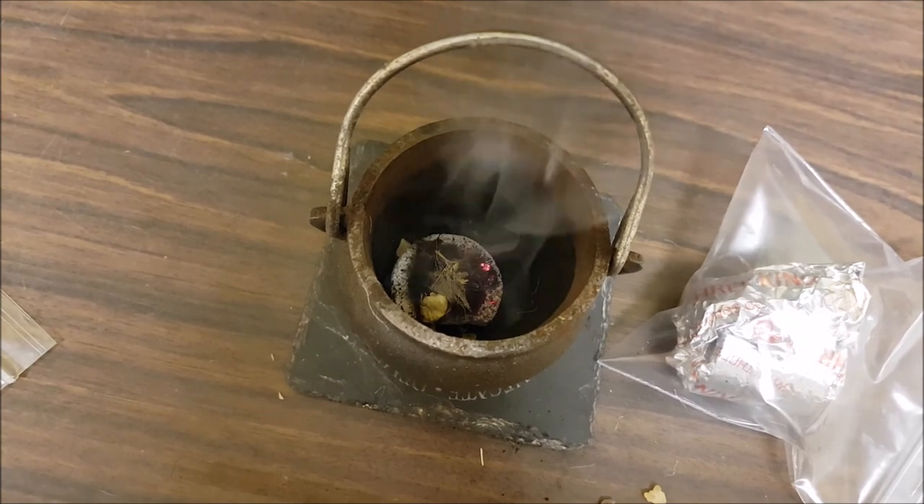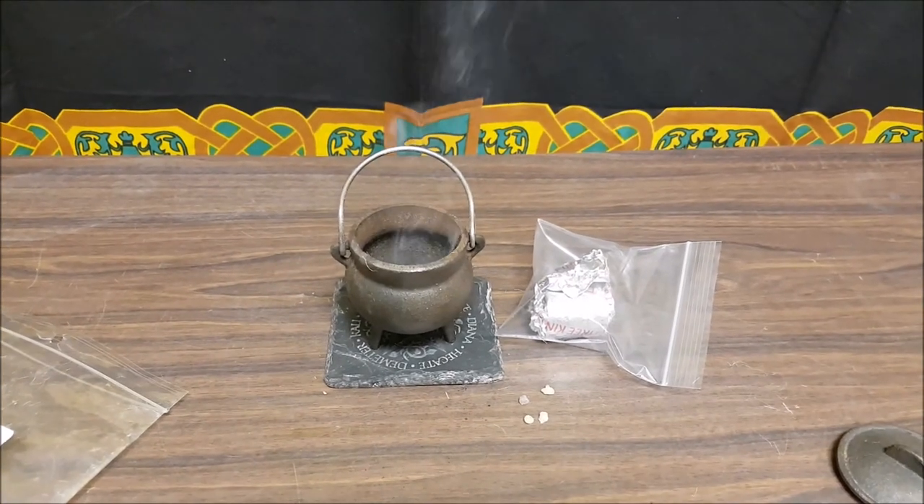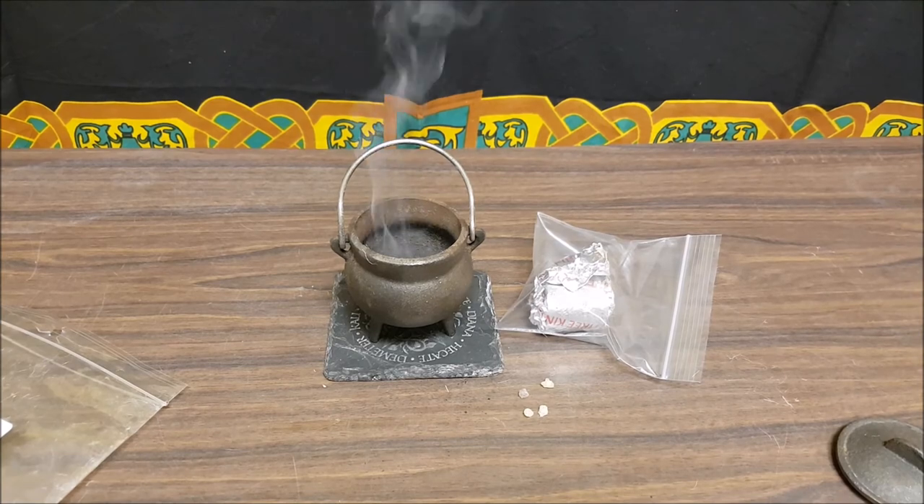As you can see, I've added a little bit more and it's smoking and spitting. And that, everyone, is how to work with loose incense and resins. Thank you for watching. Have a great day. Blessed be.